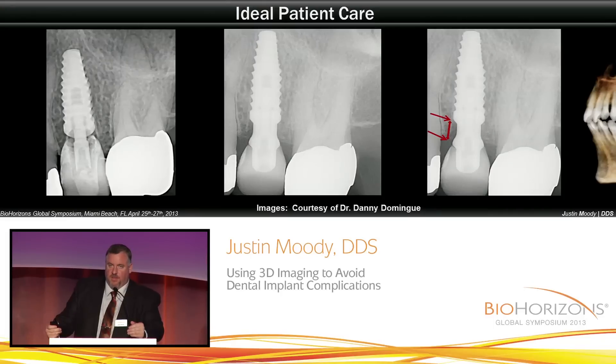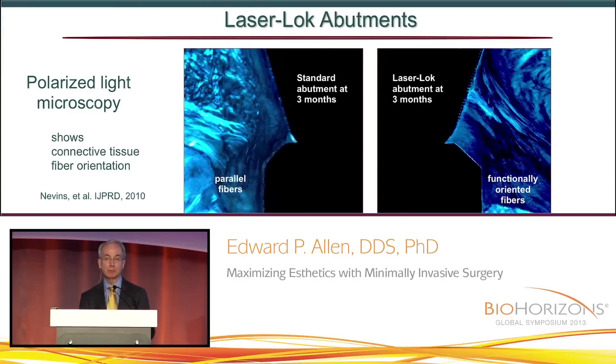Look at the bone we have over the top of this. I've been using the Tapered Plus implant for quite some time, and this is not an isolated incident — this is more of the norm of what we get with the Tapered Plus and the platform switch from BioHorizons. There is no other implant that shows functional orientation of fibers — there's not one, this is the only one. We now have an implant that's behaving like a tooth, and I think that's a huge, important step in the right direction.